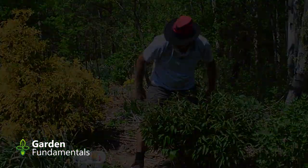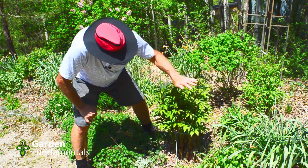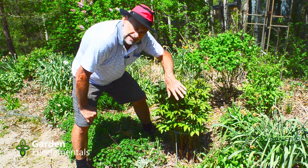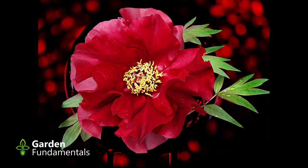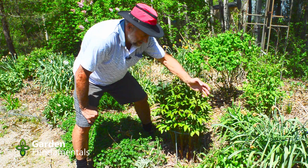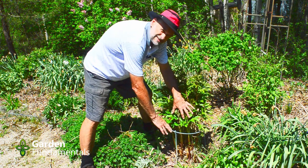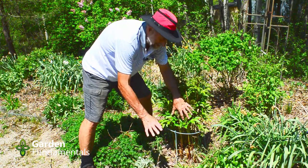Here's another herbaceous peony. The ring's down here and the flowers are up here — again, it's a little short. But this peony makes single flowers, so they're not as heavy and they'll be fine. The stem is strong enough to hold these up, so this works out quite well. I don't actually put these rings in in the spring — they stay in all year long. It's a whole lot less work that way.